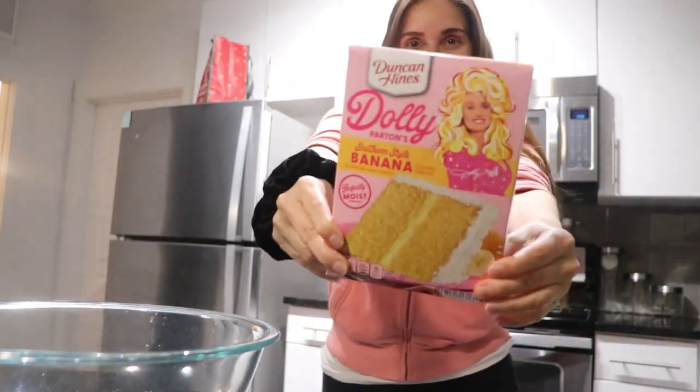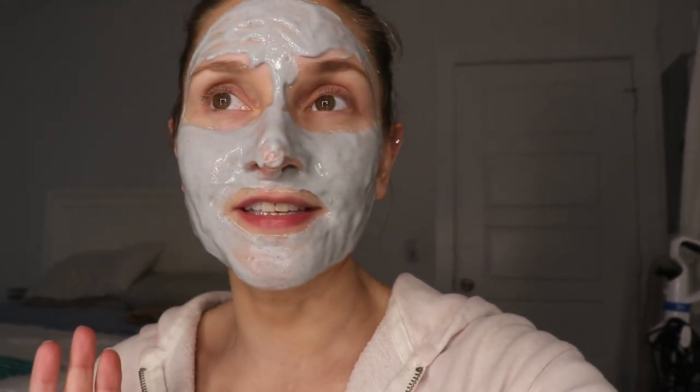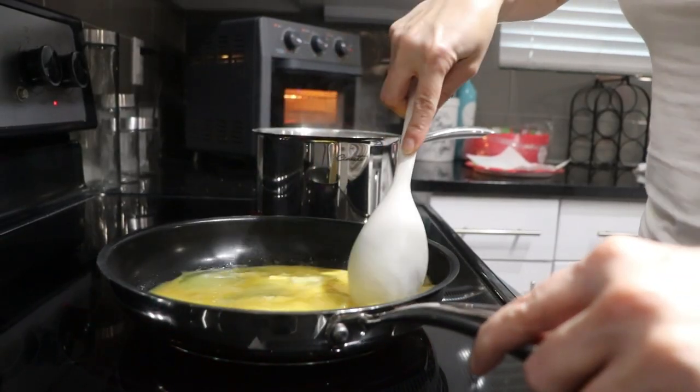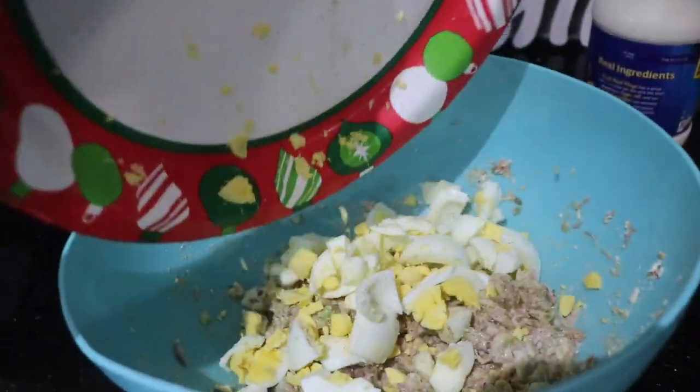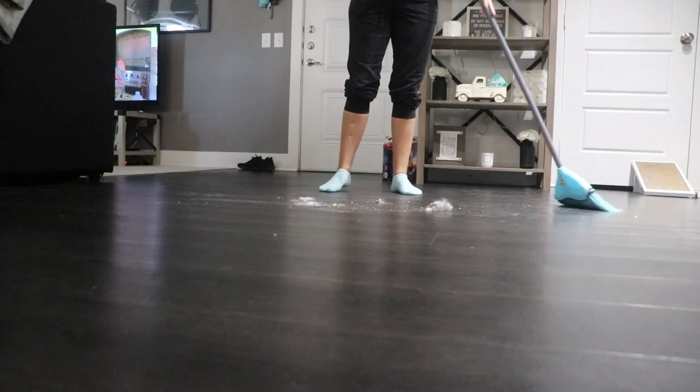Today's video is going to be a little random. My husband's out of town, my mom is staying here with me, and that's about it. So let's do a little day in the life. This was all recorded on a good old Monday, January 9th. It was a little bit of a slow day, so here it goes.